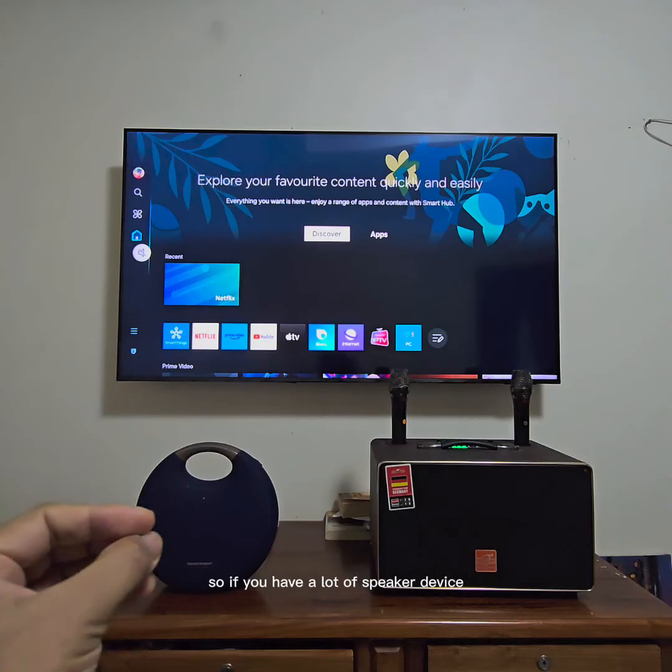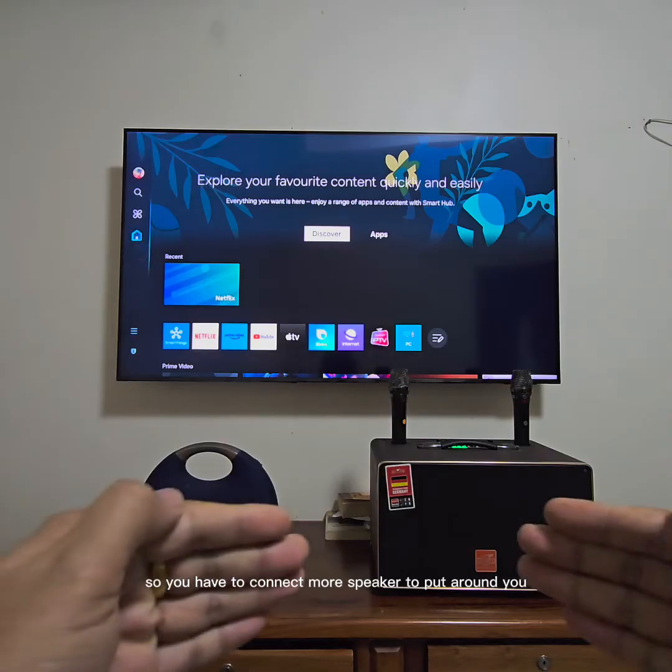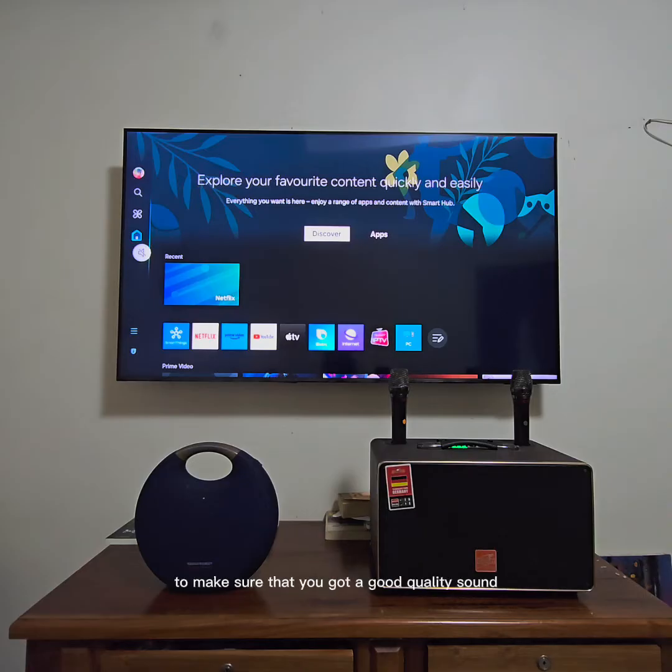So if you have a lot of speaker devices and you want to make surround sound when you are in the room listening to music, you have to connect more speakers to put around you to make sure that you get good quality sound, and you just turn the volume a little bit — not too loud.